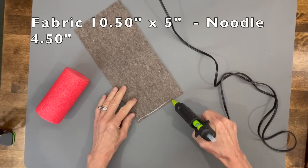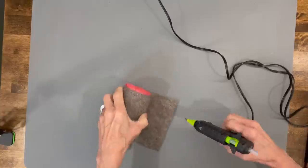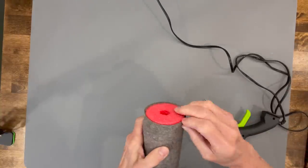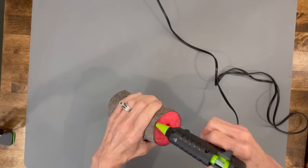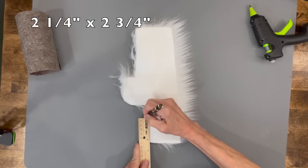Next we're going to start the body. Take your fabric and roll it up onto your noodle, making sure the top edge is flush with the top of the noodle, because we need a little bit of overhang on the bottom — we're going to come in and cut that in later.